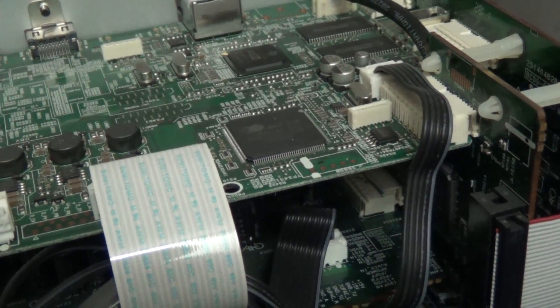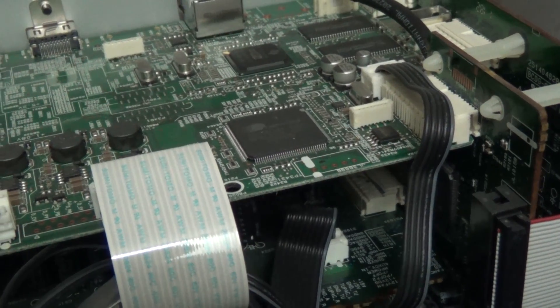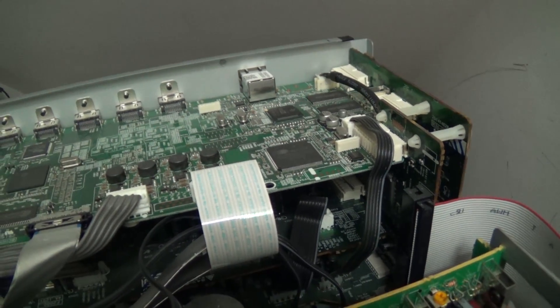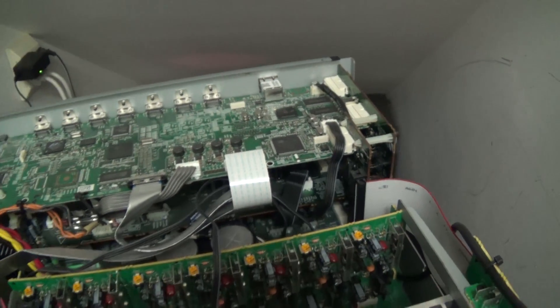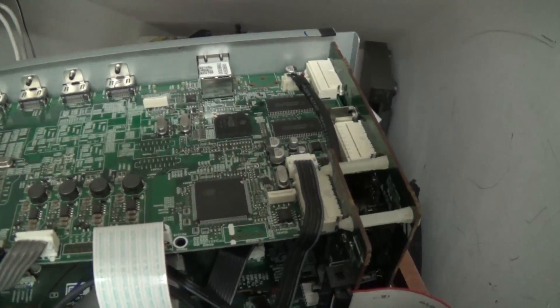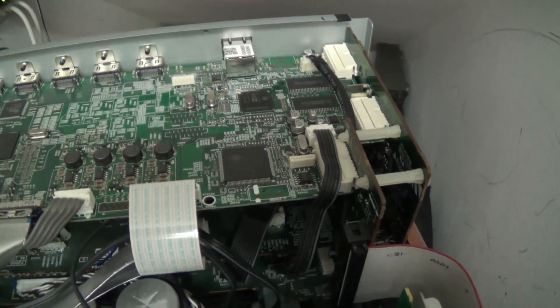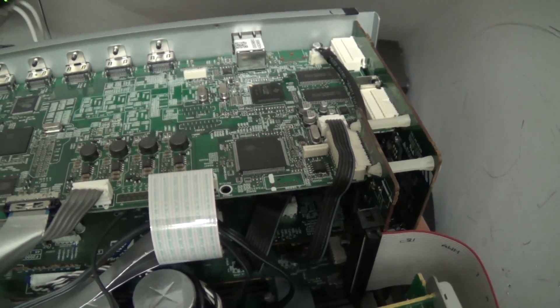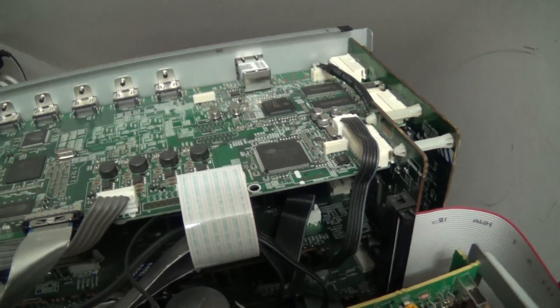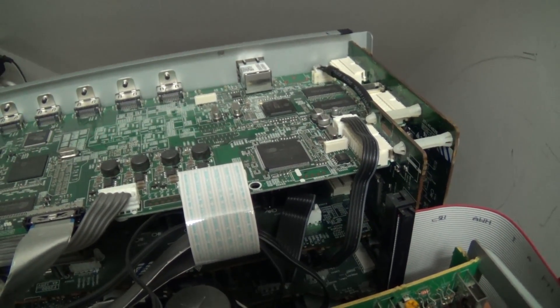This is a well documented problem on these Onkyos. Onkyo fixed a bunch of them for people under warranty, even though they were beyond warranty. But I tried contacting them and they told me they're not covering it anymore. So we're going to try and take care of this one ourselves and see what happens. Let me get set up and we'll get some heat on here.